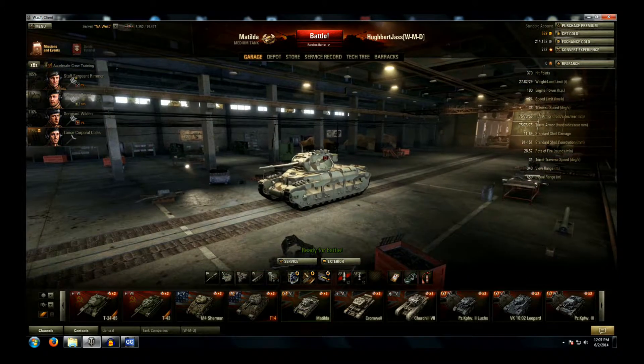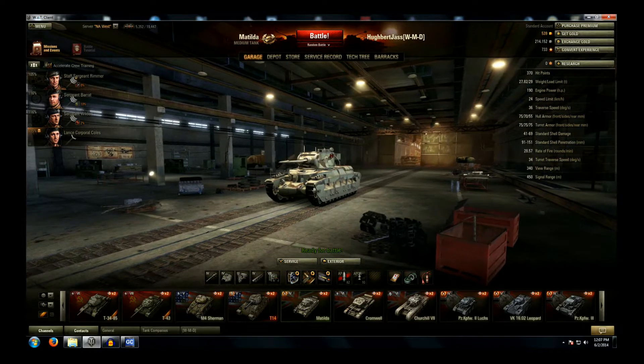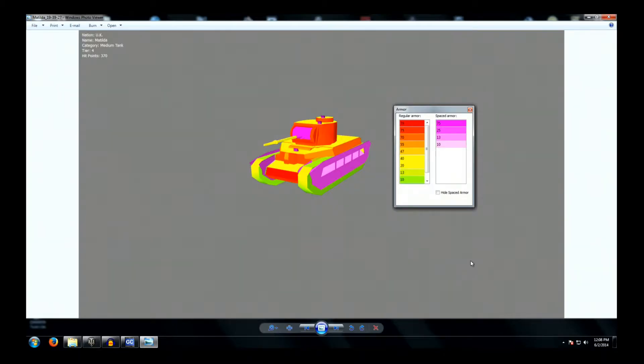What old Matty, how I love you. Let's kick this off by examining the armor, shall we? I've brought up some screens from World of Tanks Tank Viewer. It's a great little program and I'll put a link in the video description for you guys. It shows here, along with its accompanying color coding chart, the different thicknesses of armor and their locations on the tank.